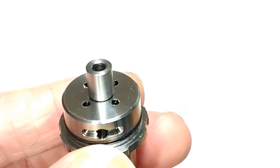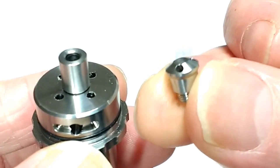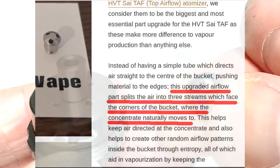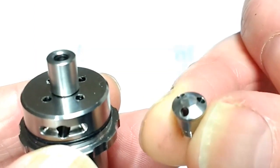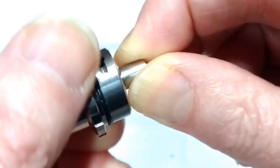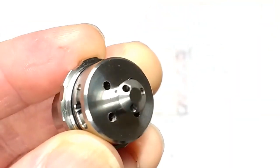And the airflow tube is this little thing here. The TAF was actually delivered with a free little mysterious thingy-majig, which turns out it replaces the existing air tube — it's called an upgrade, designed to direct air into the corners of the bucket where, they say, the concentrate naturally moves to. So let's put that on: we take the existing one off, screw the new thing on. So there's the upgraded air tube.